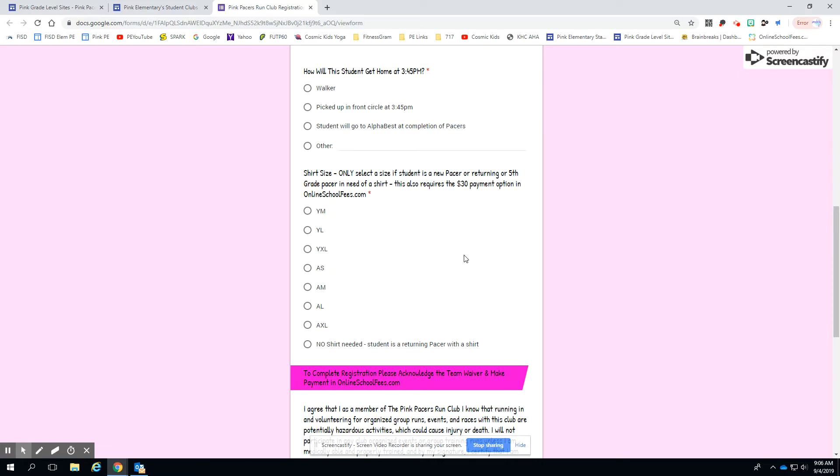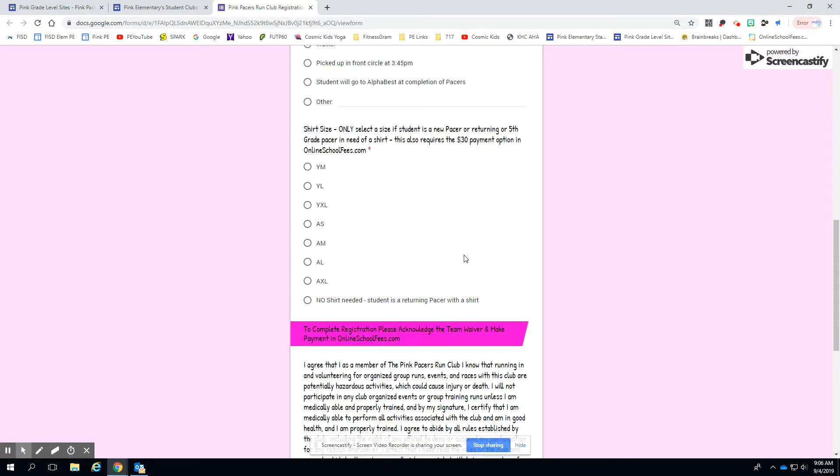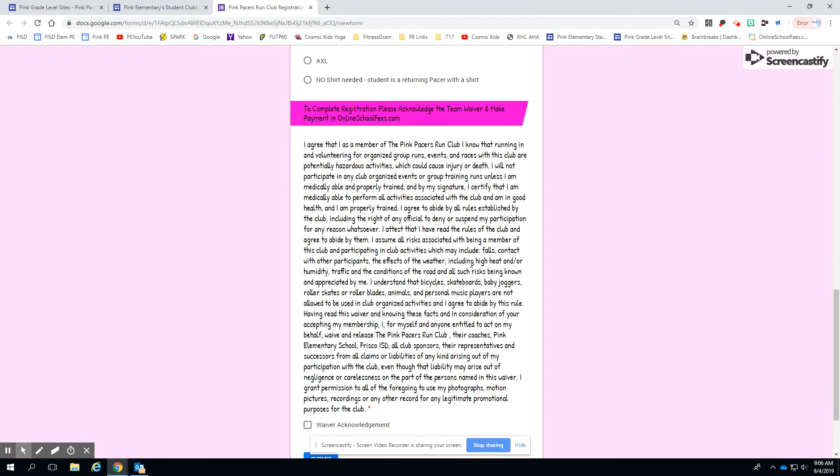The shirt is a tech shirt, so you might take that into account when you decide what size to get. Depending on their different payment options, if they don't need a shirt, already have one, or have one from a sibling from a previous year, that's completely fine. It's $30 with a shirt, $20 without.